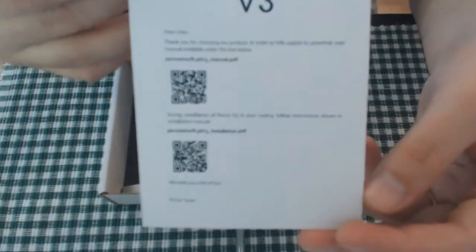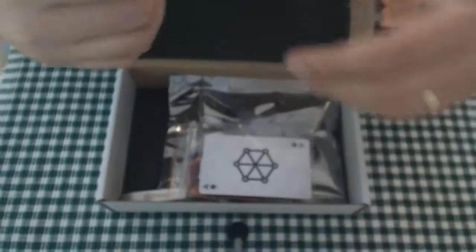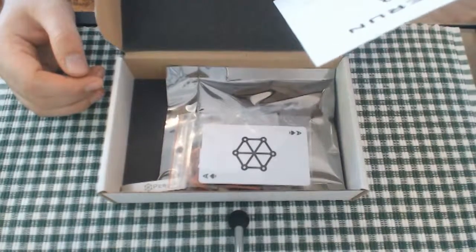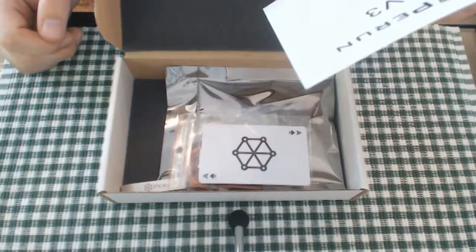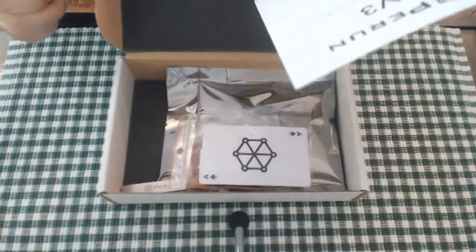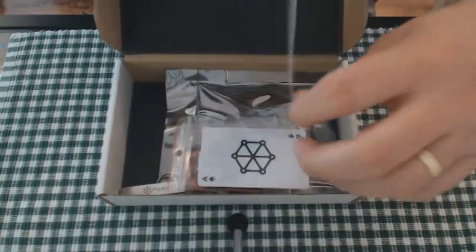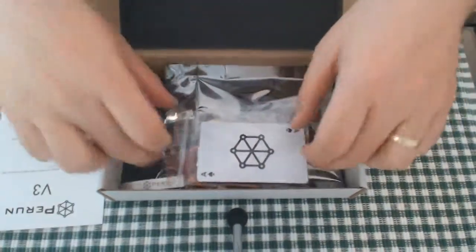We have a user manual. It says: 'Dear user, thank you for choosing our product. In order to fully exploit its potential, read the manual available under the link below,' and then it has a QR code and a website link. 'During installation of Perun V3 in your replica, please follow the instructions shown in the installation manual.' It then says 'We wish you a lot of fun — Perun Team.' That's in English, and on the reverse it has exactly the same text in Polish.